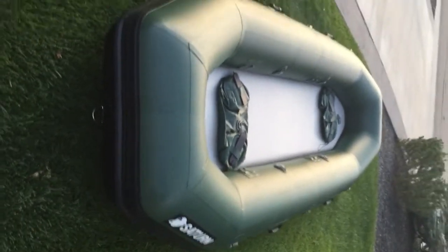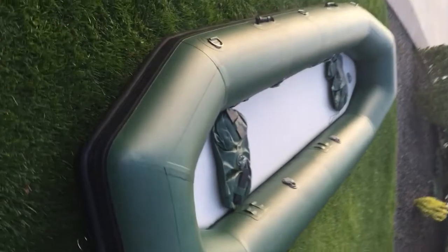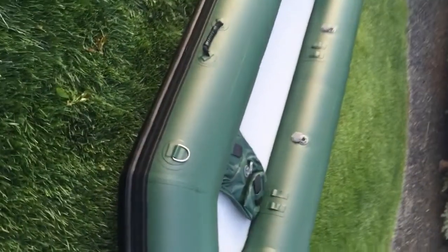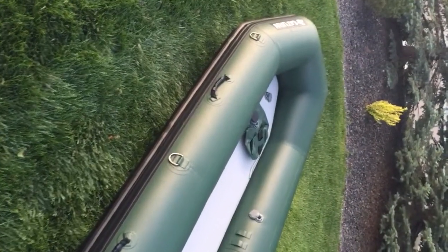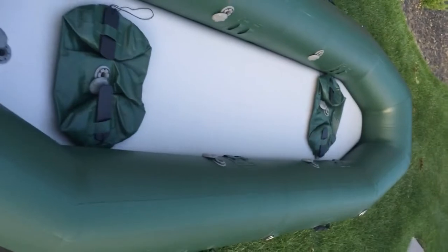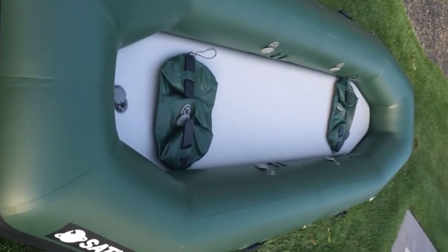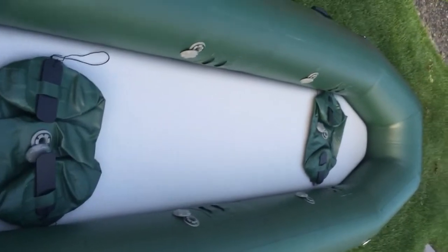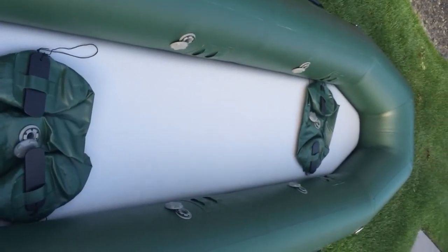Just checking out the all-new 2017 12-foot 6-inch Saturn solo quest raft. There are a lot of improvements over our standard 12-foot raft kayak. It's 12 foot 6 inches in length with a 16-inch tube diameter, so we've beefed up the tubes. The drop stitch floor is now a 6-inch raised outfitter 10 PSI pressure-rated floor.